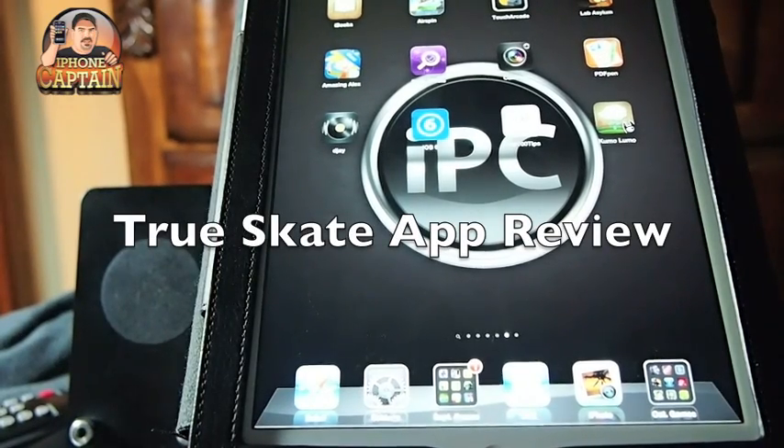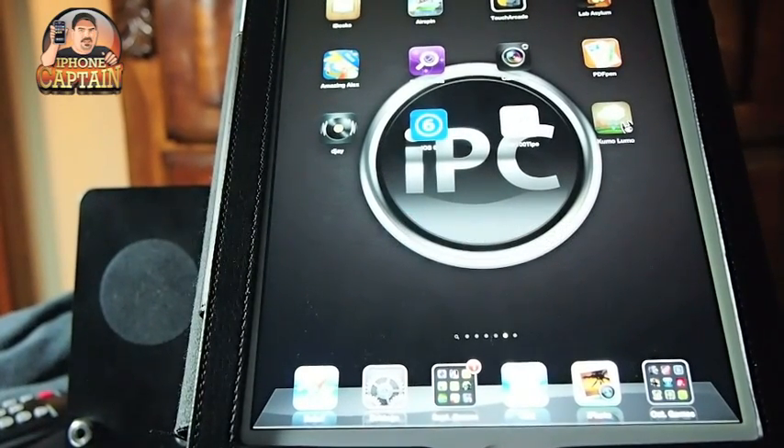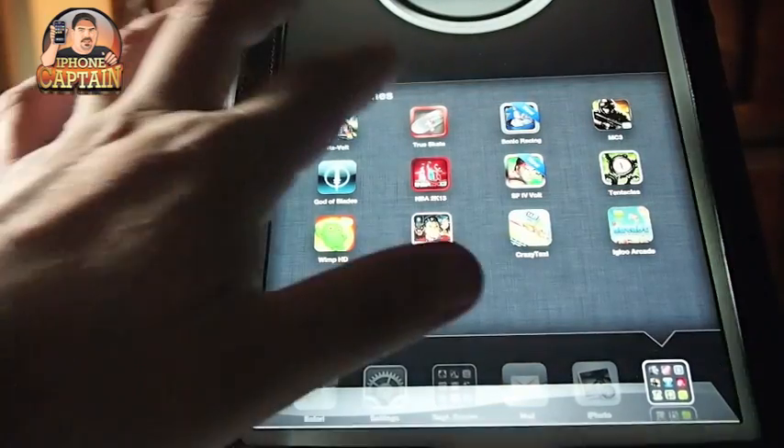Hey YouTube, it's me, it's your iPhone Captain. Today we're going to be looking at an application called TrueScape. This just came out a couple days ago. It's $1.99 in the App Store. And let's go ahead and dive right in here and start this out.